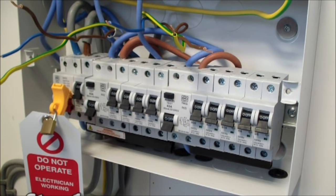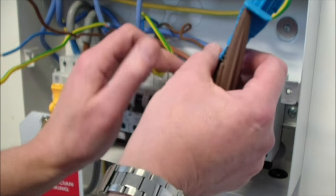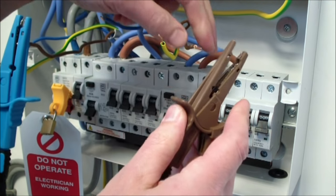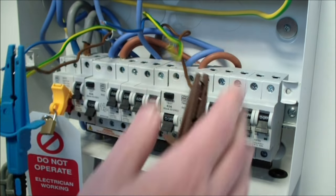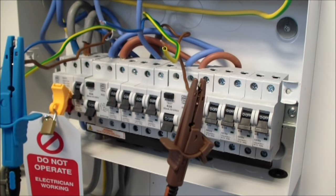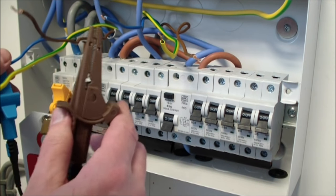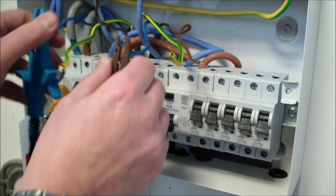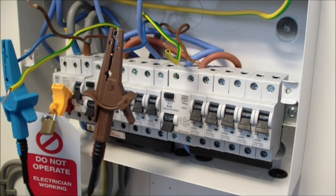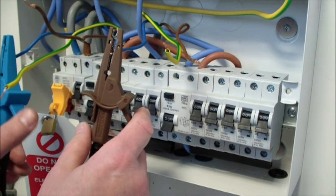Now we're ready to do step one. Step one of the test is to measure the end-to-end resistance of the conductors. We're going to start with our line conductors, so I'm going to clamp on to L1, clamp on to L2 — and we're getting 0.13 ohms. The line conductor is 2.5mm², and so is the neutral conductor, so I would now expect to get the same result on my neutral conductor end-to-end value. And indeed, 0.13. The regulations state that a discrepancy of 0.05 between the conductors is absolutely fine.